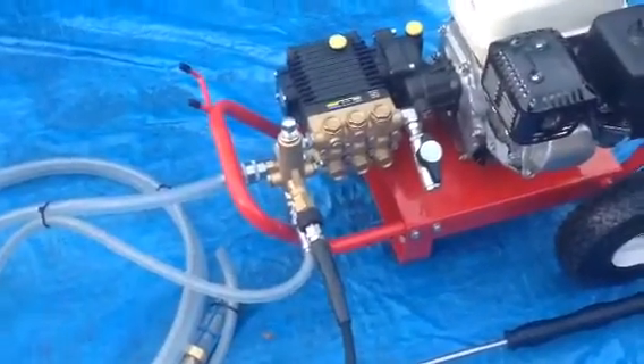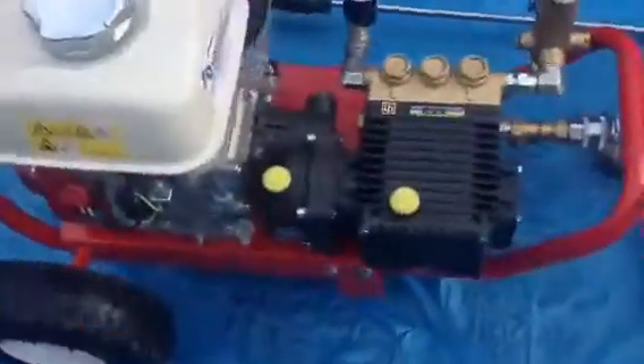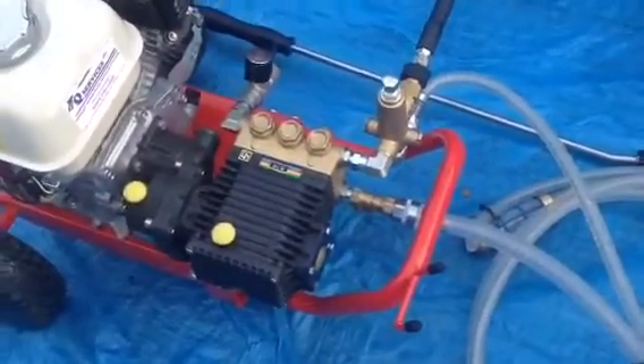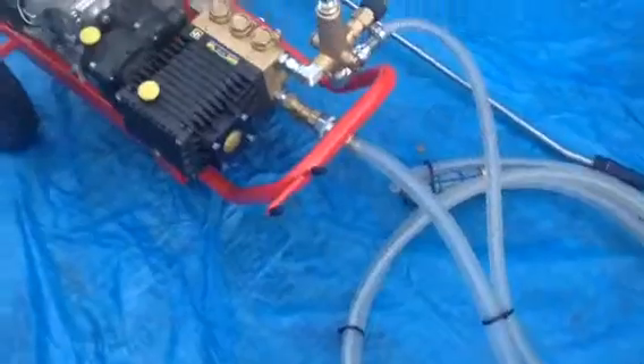So what I've simply got here is the Honda GX, reduction gearbox, Interpump W140, and what I've simply got on there is a flow-sensitive unloader, and we'll show you that as we demonstrate it now.